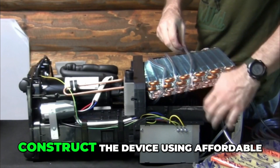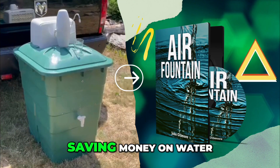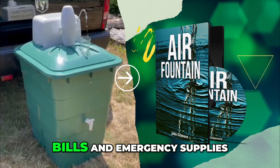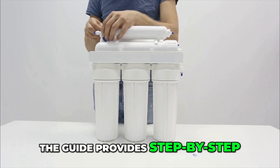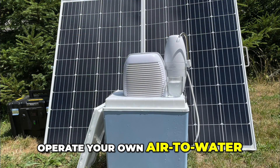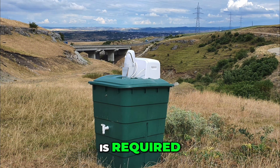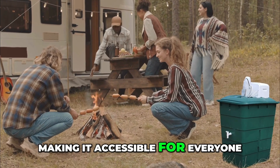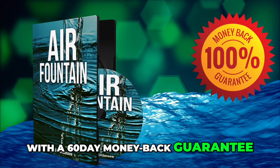Another benefit is cost-effectiveness: construct the device using affordable, readily available materials, saving money on water bills and emergency supplies. The guide provides step-by-step instructions complete with illustrations to help you build and operate your own air-to-water generator. No prior technical expertise is required, making it accessible for everyone. The Air Fountain System comes with a 60-day money-back guarantee, allowing you to try it risk-free.